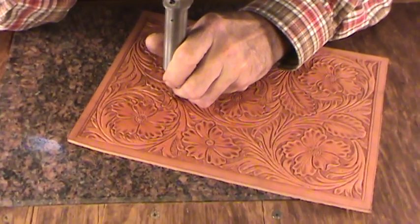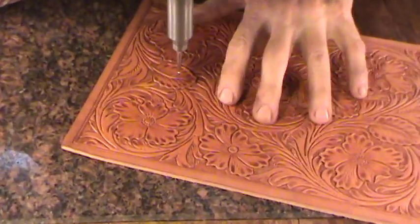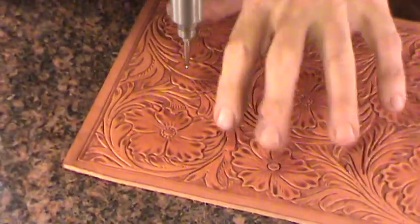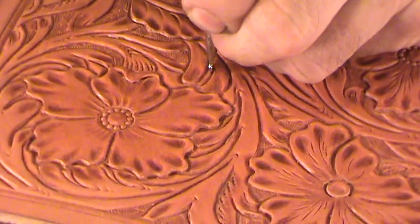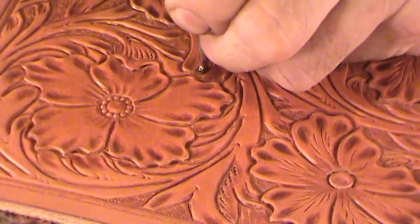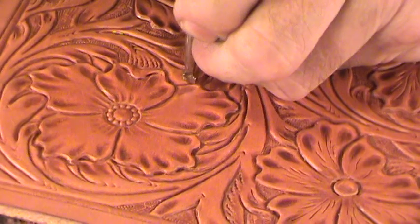I'm going to do backgrounding. I've already done some knife cuts and most of the background, so I've got about 45 minutes in on both of those things total.